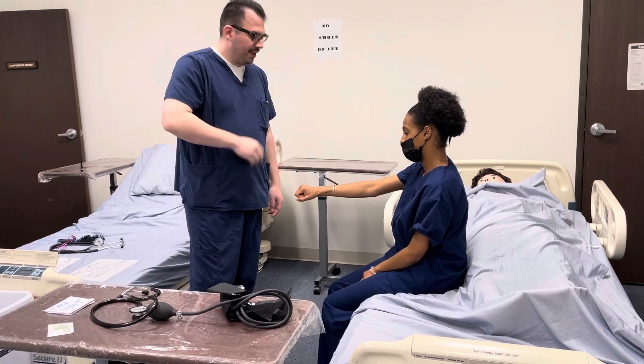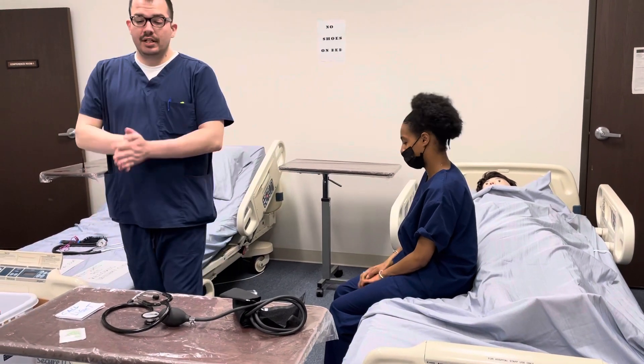Can I check your wristband to confirm that it is you? Thank you. I'm going to go ahead and provide privacy and wash my hands.